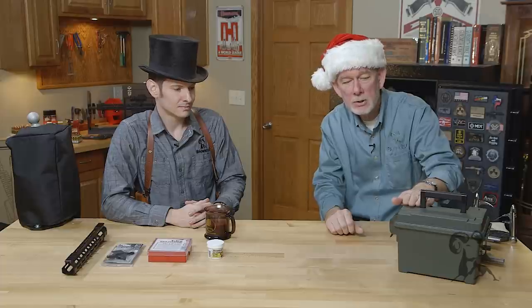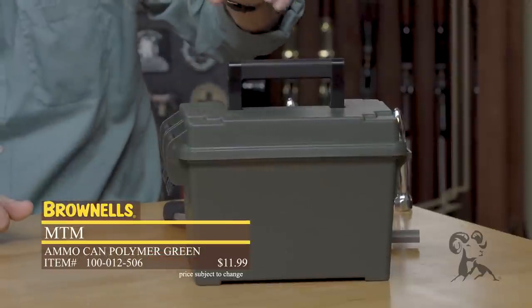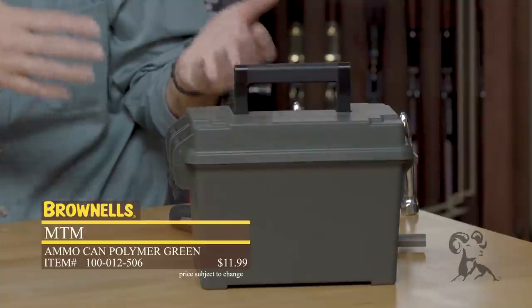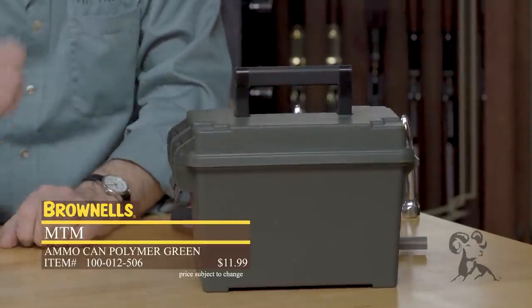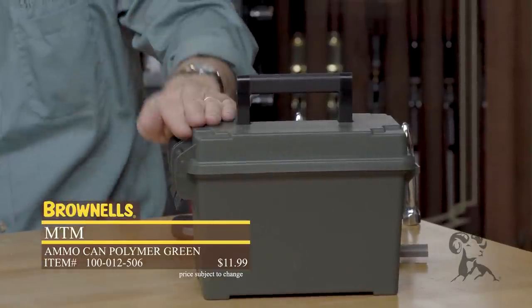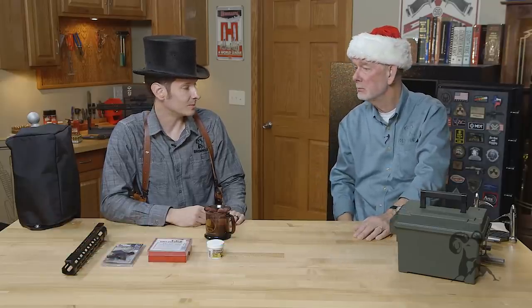I'm going to start out low end. These ammo boxes — I have dozens of them in my basement. My basement gets water in it every once in a while, so I keep my valuables in these. By valuables, I mean reloading components, brass, primers, you name it. You can write on them with a Sharpie, keep your calibers all separated. They stack nicely and they don't cost much at all.